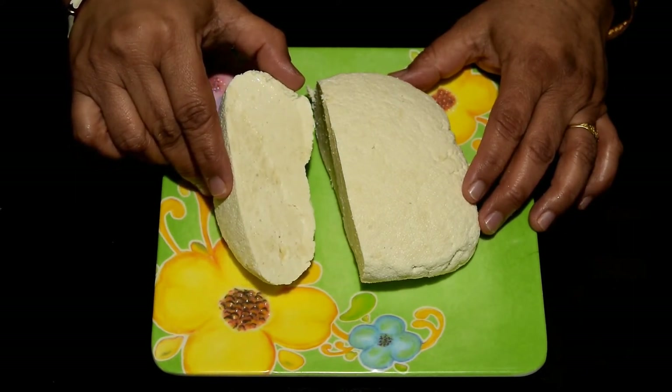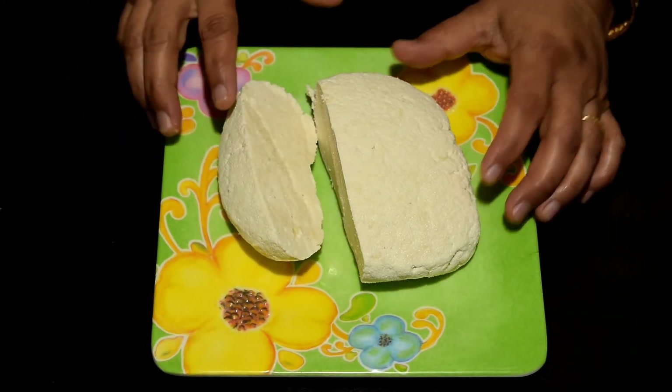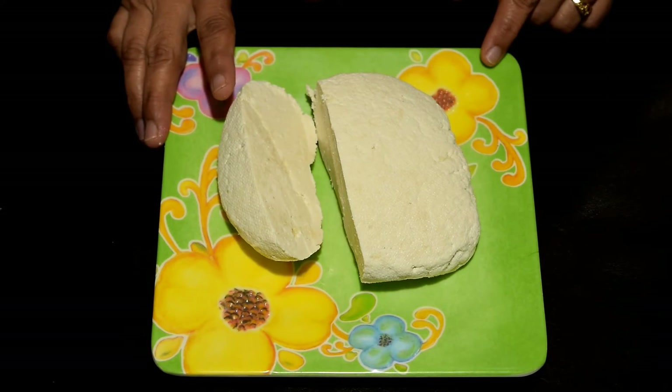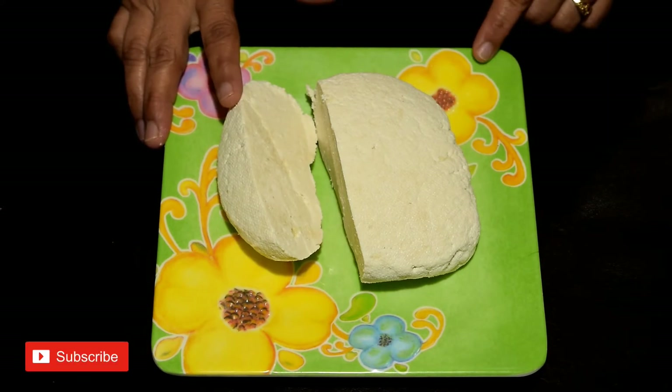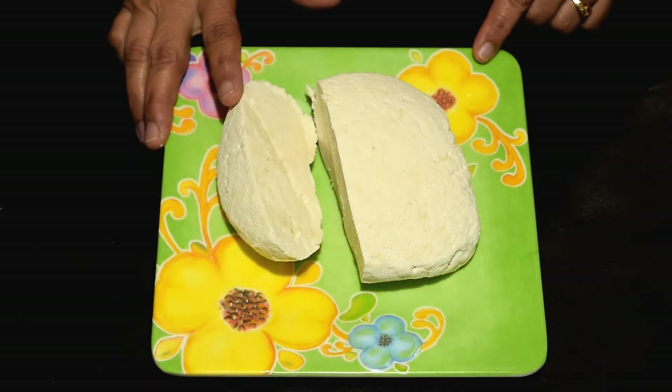I hope you will like this recipe. If you like it, please share it with your friends and subscribe to my channel. Please give me feedback and remember to try my recipes. Allah Hafiz.